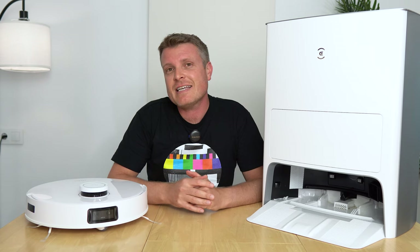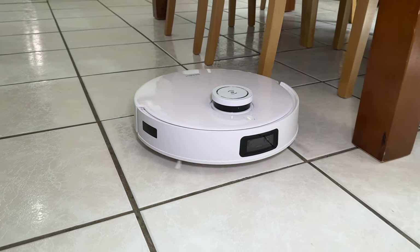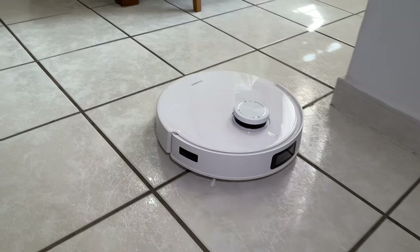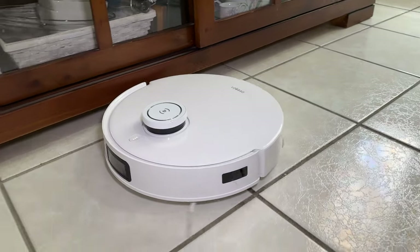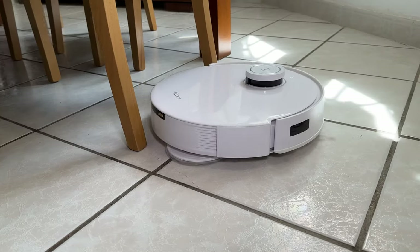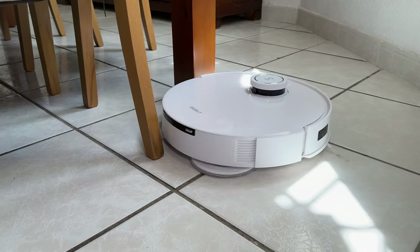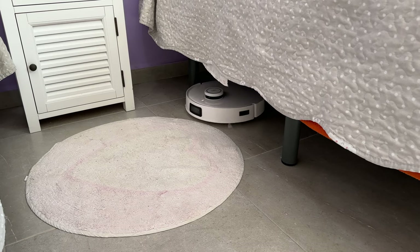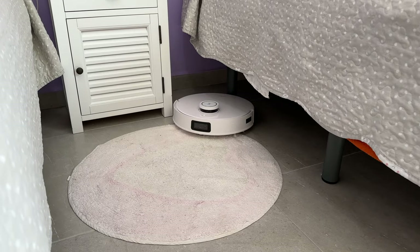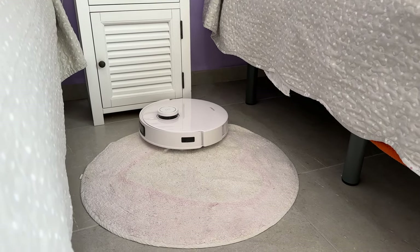The Dbot T10 Omni does a really good job of mapping the house, going around the edges of rooms first using lidar accurate mapping assisted by the time-of-flight front-facing camera. It navigates around tables and chairs without issue, and will go under beds to clean — which is really handy. Overall vacuuming and mopping performance has been impressive.